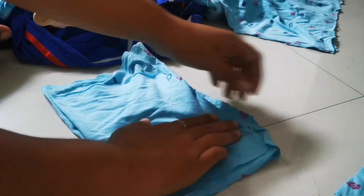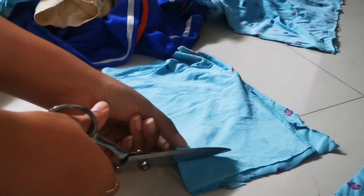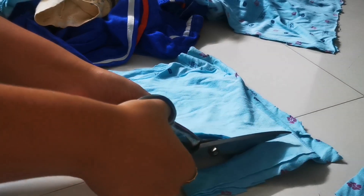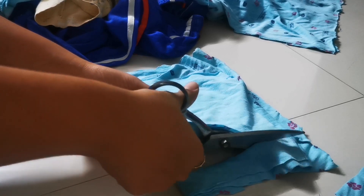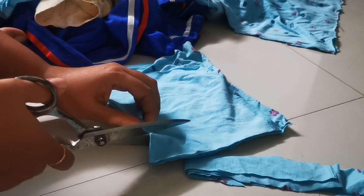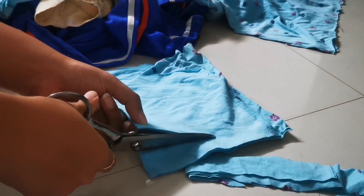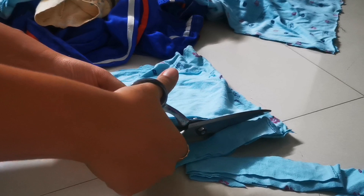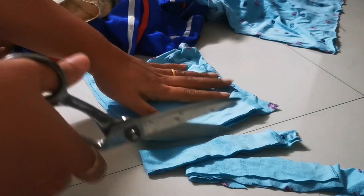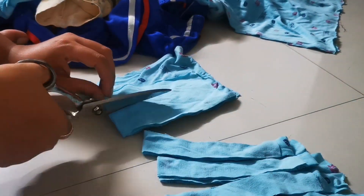I've folded the fabric into a smaller size and now I'm going to cut it in sections. By folding it first, I get a long strand when I open up the fold, and it lets me cut shorter lengths faster, so I can finish cutting more quickly.